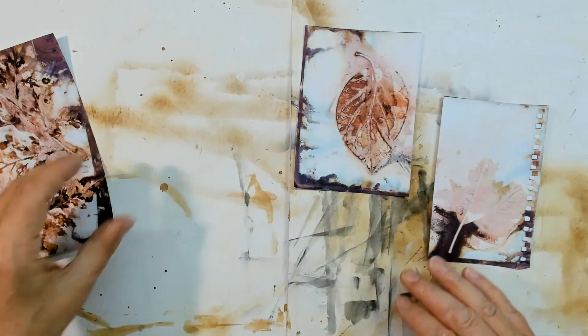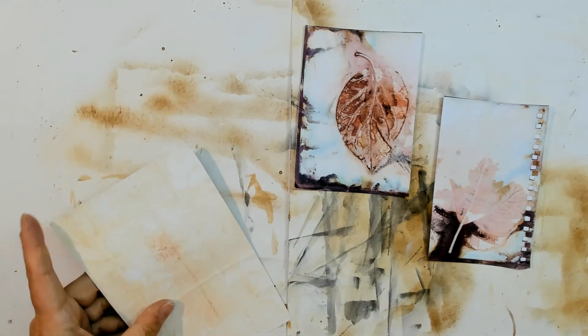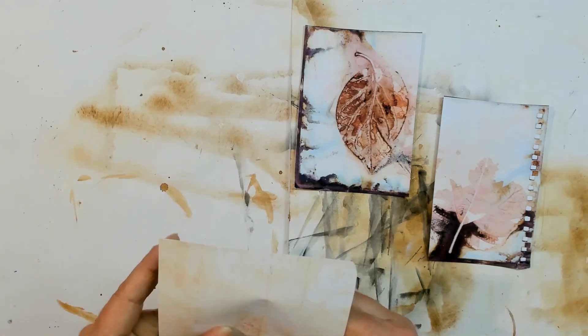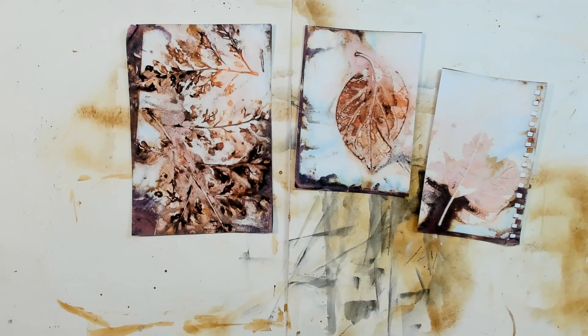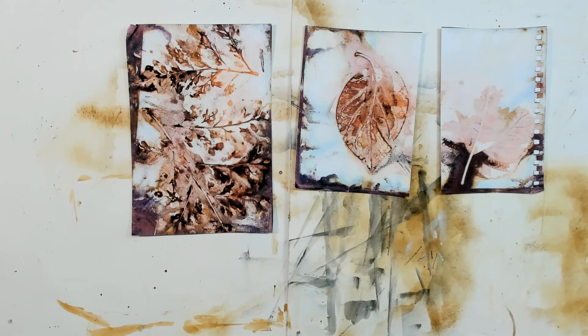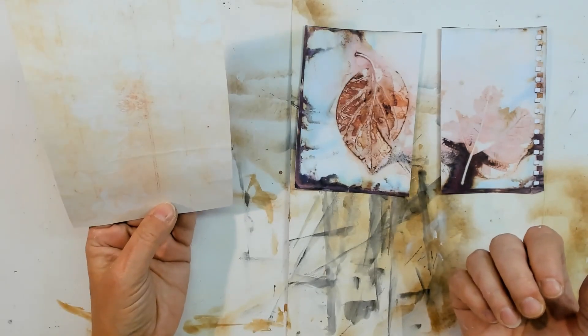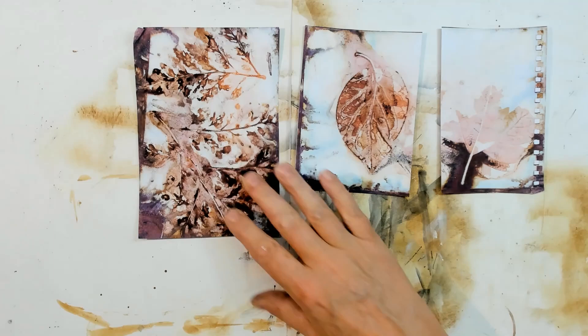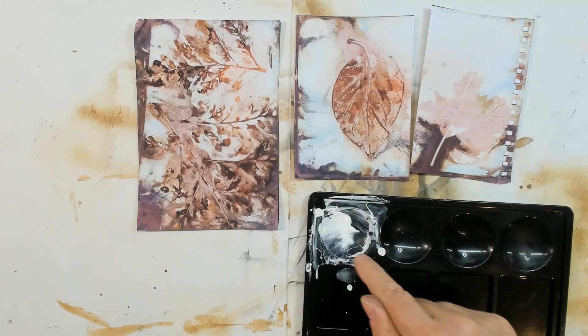So we have these front sides — I think they are very nice — and the back is already prepared for writing. The wrinkles are not so good, but I cannot do anything now. I think I'm going to put some white gesso on the front. This is left over from the German video.